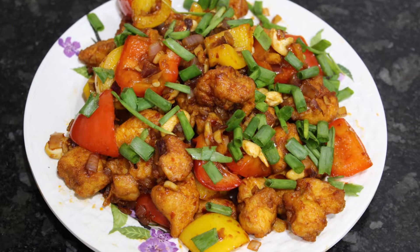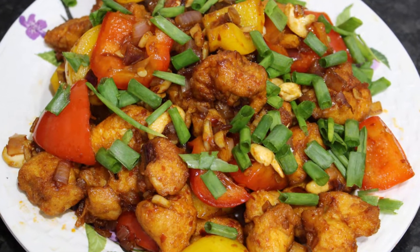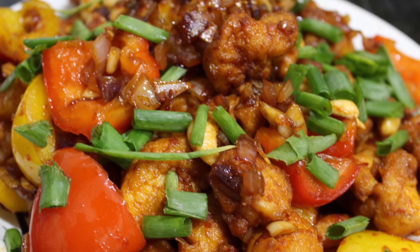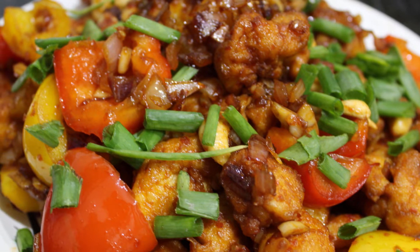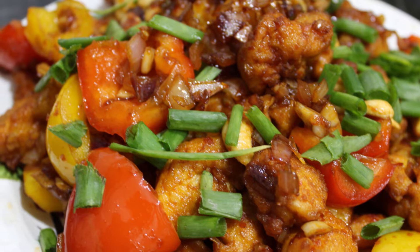Hi Friends! Welcome to Spicy Pot! In the Spicy Pot, we will show you a Chinese dish — Sichuan Sweet Chili Chicken. If you have any ingredients, please refer to the description. If you have any Chinese dish request, we will show you how to make it.